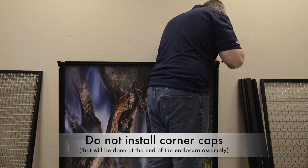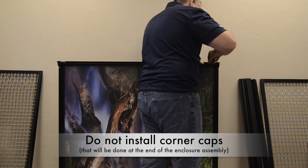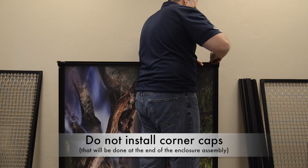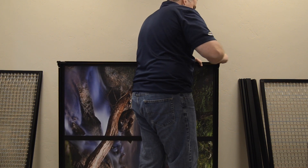Do not install the corner caps on the corner joints at this time — you will do that last. Set the completed backside section aside. Next, you will build the front of the unit.